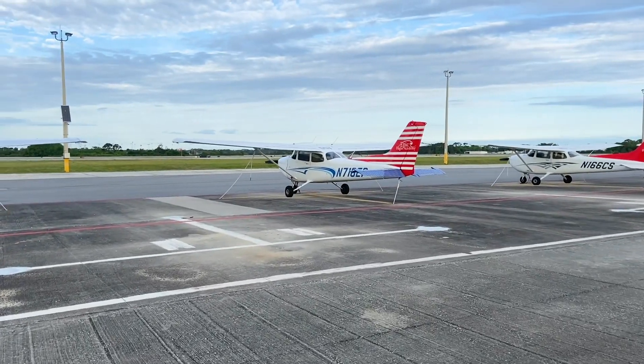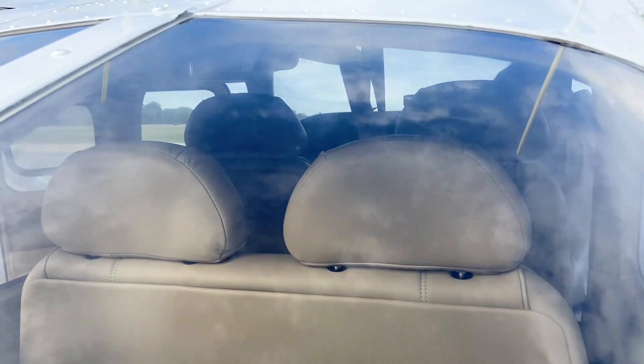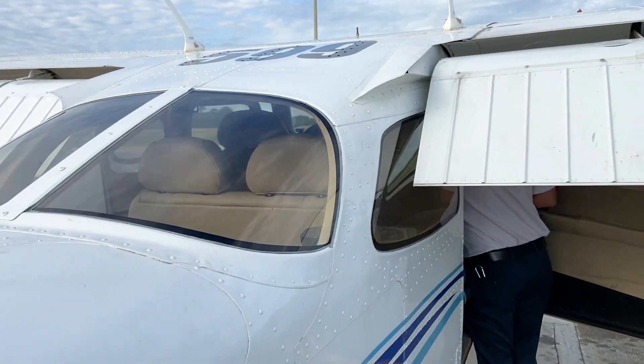The pilot should then check all the tie-downs to ensure they are tight, disengage the parking brake, remove all personal belongings and trash from the cockpit, and lock the door.